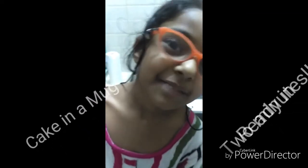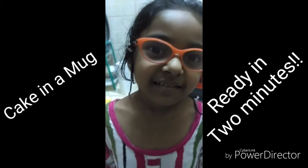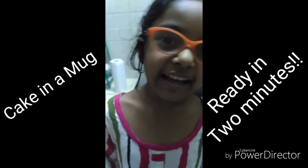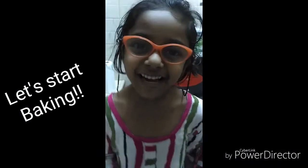Hello everyone, welcome back to my baking day! Today we are going to make a chocolate cake — not big but small, so it can be really fast to make in the microwave. Let's start baking!